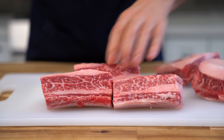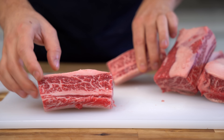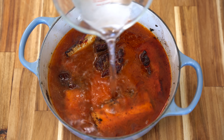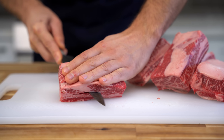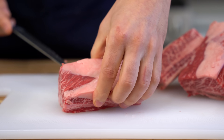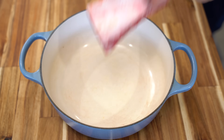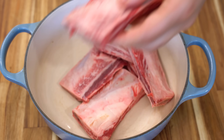The short ribs I have here are on the bone, which is great because we're going to use those bones in this recipe to make our beef stock. You don't have to do this — you could buy short ribs already off the bone and just use store-bought beef stock. I'm just gliding my knife right against the bone to get that out, then throwing all my bones into this pot.